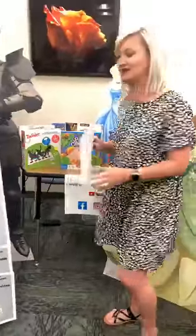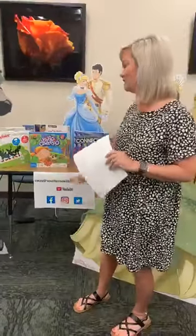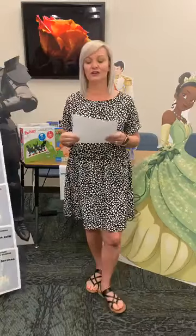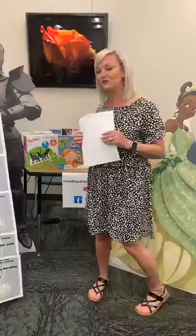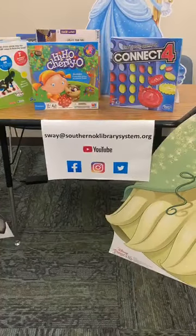I just want to remind you that we are giving away one of these prizes to the largest, most creative, and best engineering — and these prizes are offered by our wonderful sponsors here on this board. To enter, you and your family will email your pictures and videos, because I want to see your marble or ball or whatever you use run its course. Send those to me at sway@southernoklibrarysystem.org — that's also on our website as well.